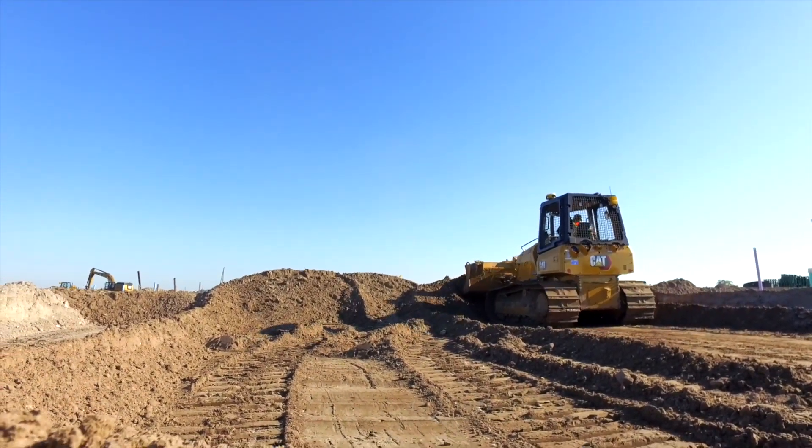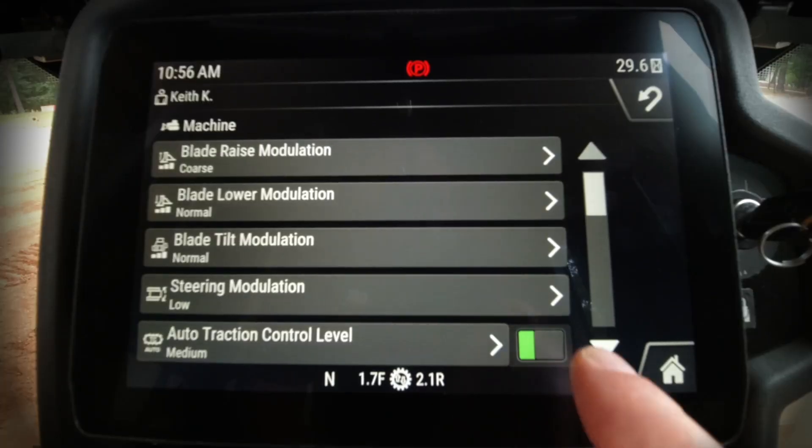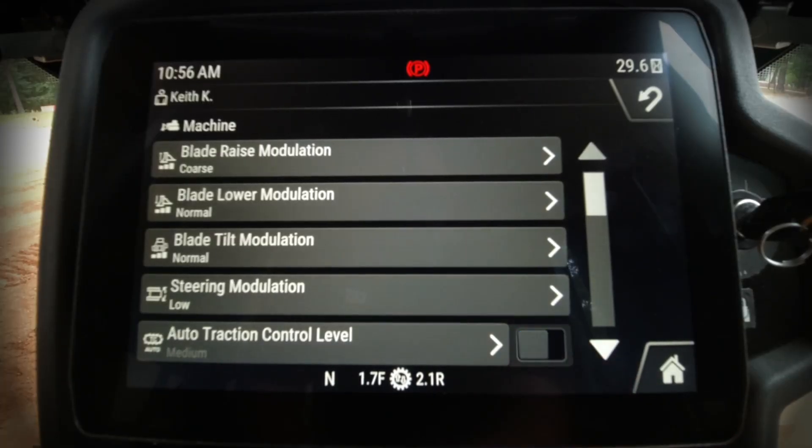However, if you're in a situation where you want to disable that feature, all you have to do is press the button on the right-hand side. You'll see an icon come up at the top notifying you it's off. Key point to remember: when you shut the machine off, it will return back to the default on position when you restart the machine.